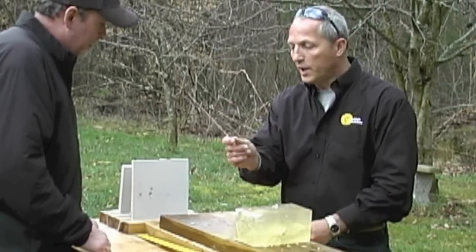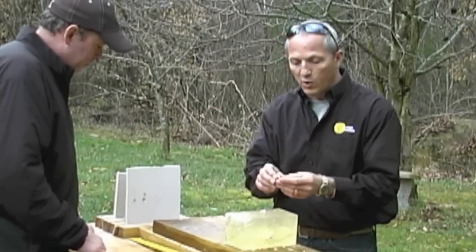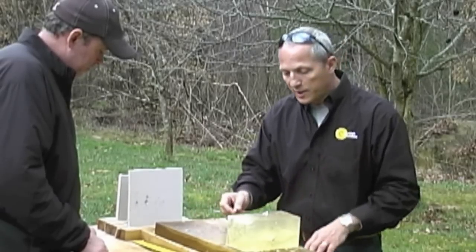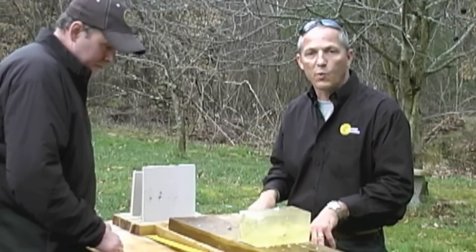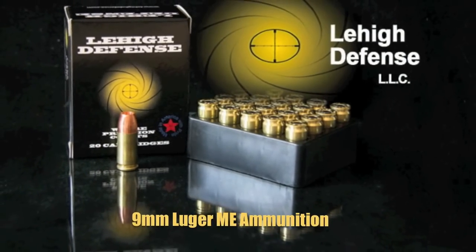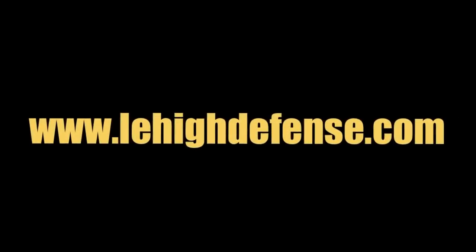Plus, you're getting expansion. It expanded so far back that when it hit the drywall with an expanded bullet, one of the petals sheared off on impact. So you're getting the expansion plus penetration, plus you're not having to worry about shooting through the wall. That's what we're looking for. Thank you.